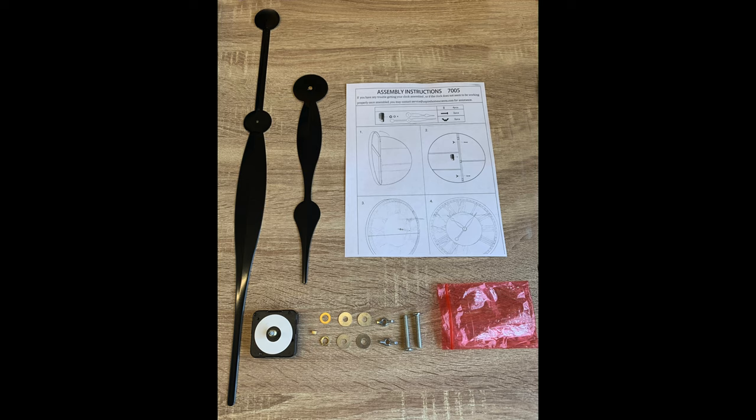There's also going to be one gold washer followed by the gold nut and then the center cap. Also included is going to be the hour hand and the minute hand, along with the clock mechanism and a set of instructions.